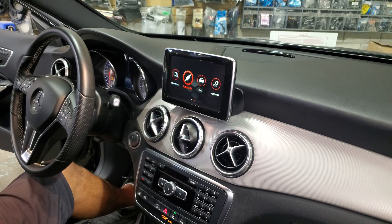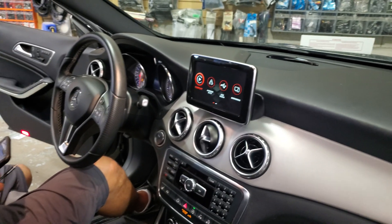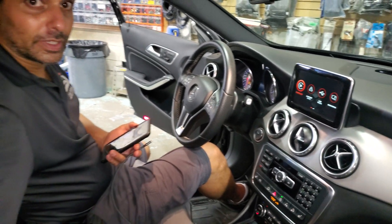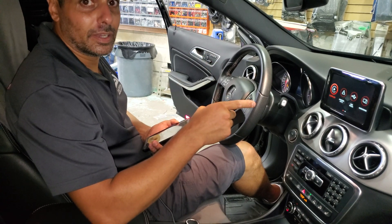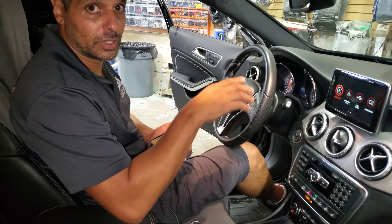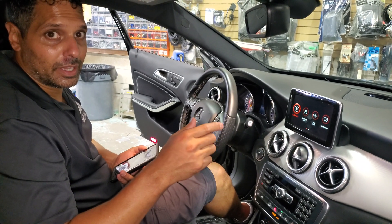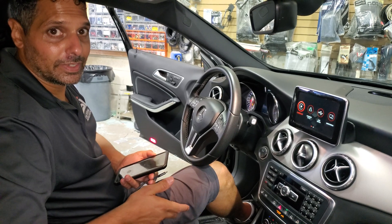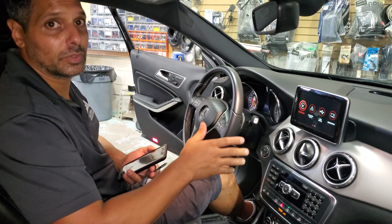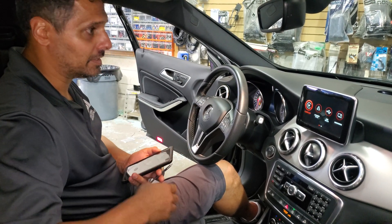Now we're going to go back. To connect CarPlay, you have to go on your iPhone — make sure your Wi-Fi is on and your Bluetooth is on. On your Bluetooth, you're going to find the system; it's going to show CarPlay with a number. You choose the system, the pairing code is four times zero (0000), and then it will ask you if you want to activate CarPlay — you say yes. It will also ask if you want to activate CarPlay wireless — you say yes, and then you will have CarPlay here.